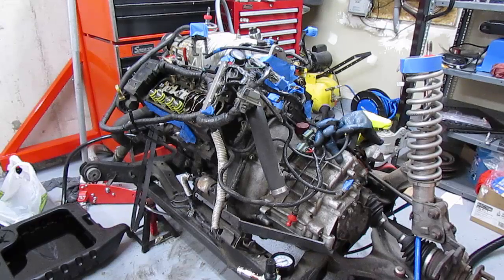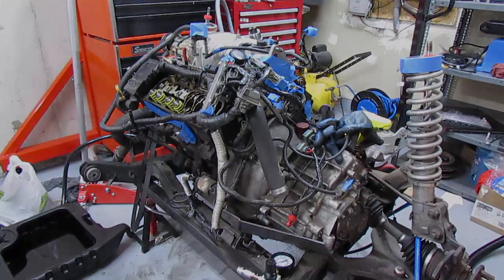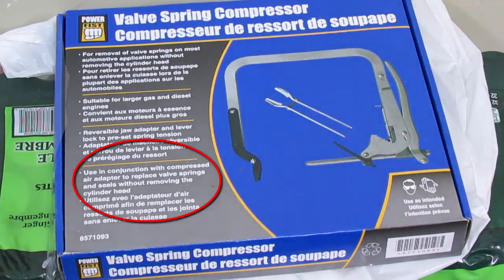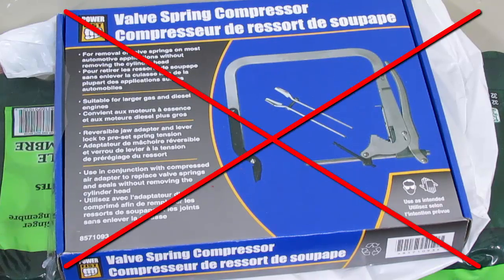In order to remove the valve springs you need a valve spring compressor tool, which I went out and bought. Similar ones all require you to remove the head off your engine to compress the valve spring. This one advertises on the box that it can be used in conjunction with a compressed air adapter to replace valve springs and seals without removing the cylinder head. I thought maybe there'd be some kind of attachment on the inside that would let you do that, but there isn't.